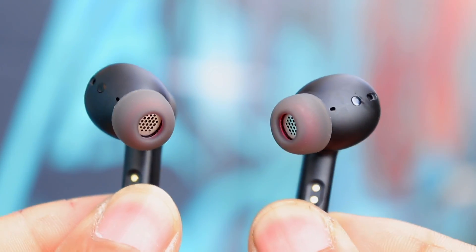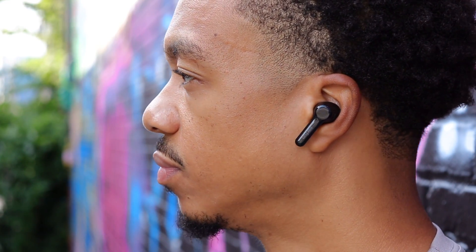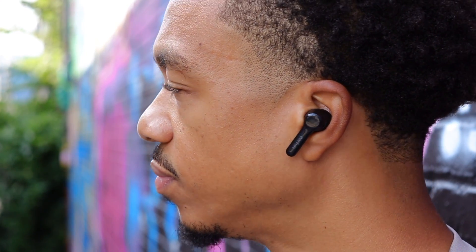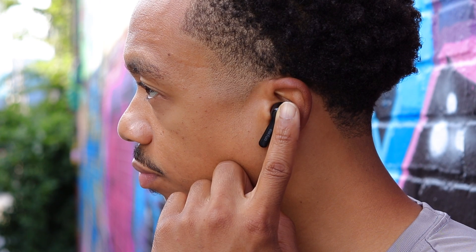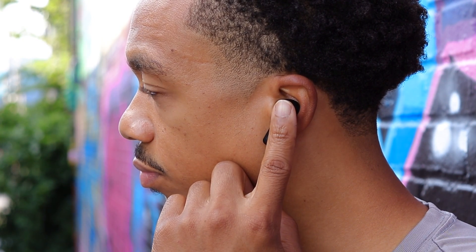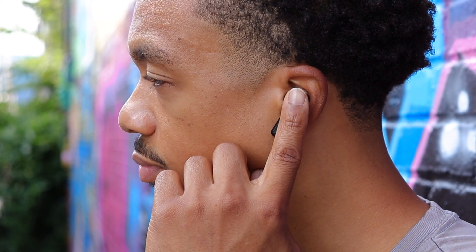Moving on to the active noise cancellation — these feature what EarFun calls Quiet Smart 2.0 hybrid active noise cancelling technology, which translates into the absolute best ANC performance I've come across under a hundred dollars. I would put the ANC on these up against earbuds that are more than twice the price. The only companies that produce better ANC in my opinion are Bose, Sony, and Apple, which compete in way higher price ranges. The same goes for the transparency mode — it works extremely well at bringing in your surroundings without sounding overly exaggerated or artificial.